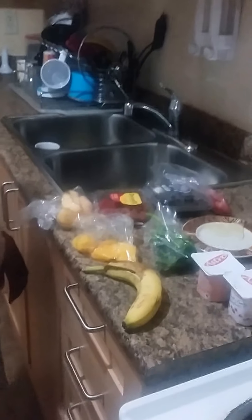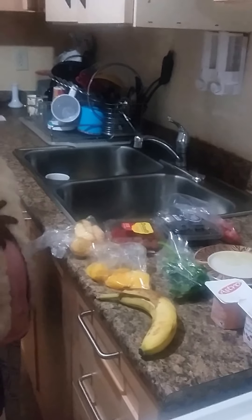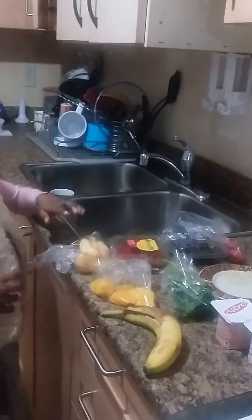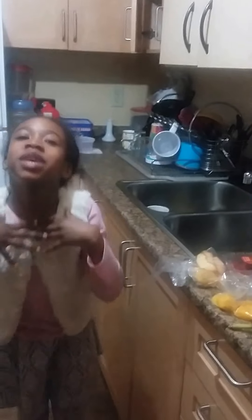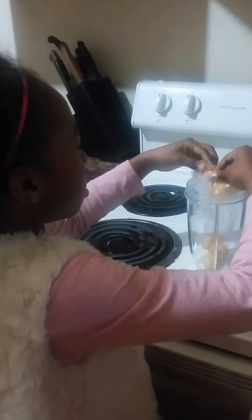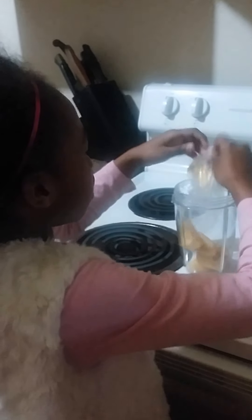First of all, we are going to be using some apples, which is fiber so we can go to the bathroom. First we're going to put it in, then I can say we are also going to put it in random.